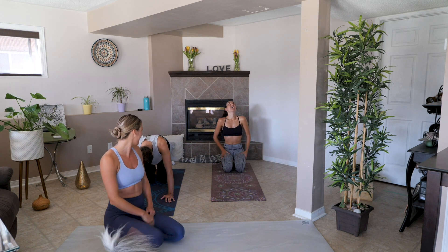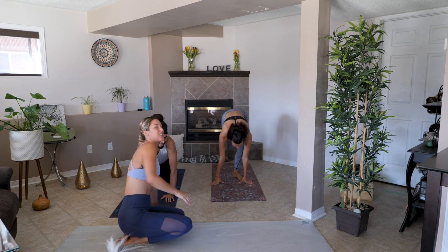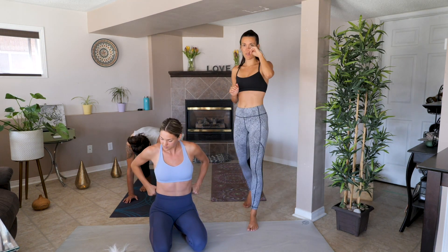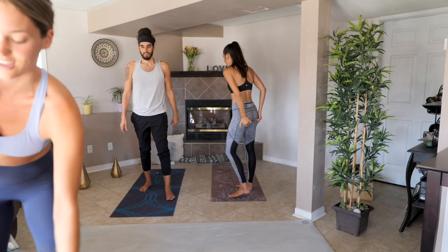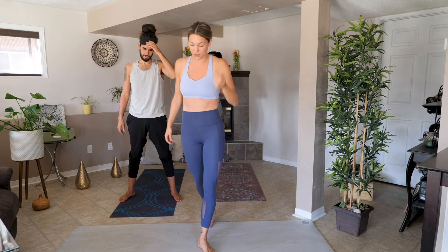Good job! We're going to be doing this one more time through on each leg. Drop in the comments how much burn you feel — use that fire emoji. I'll join you in ten more seconds and we're hopping in.